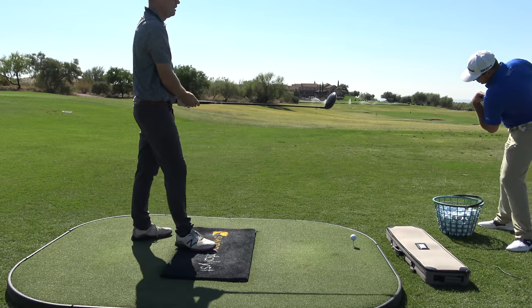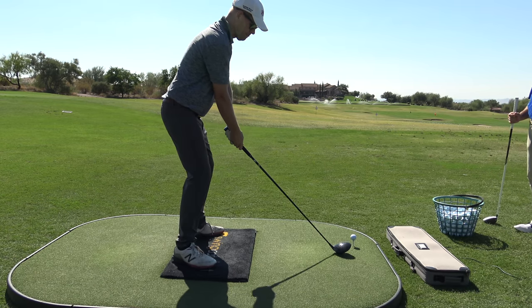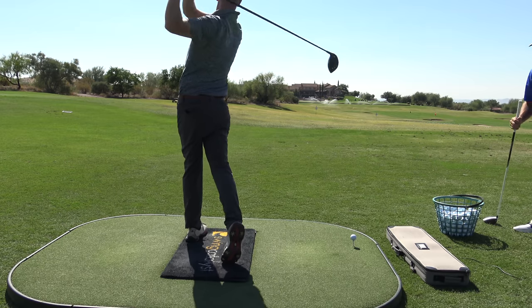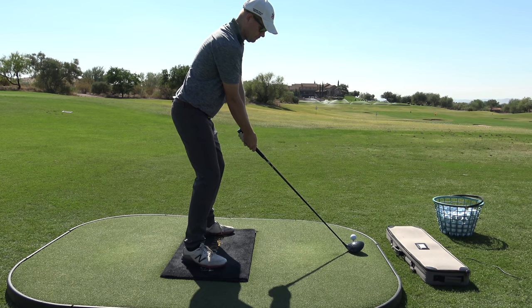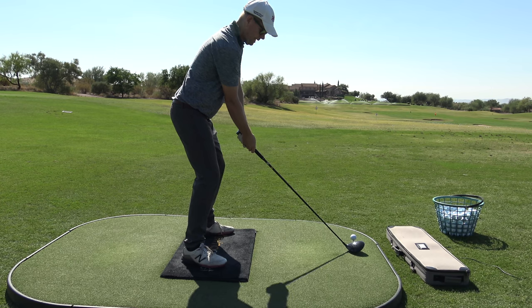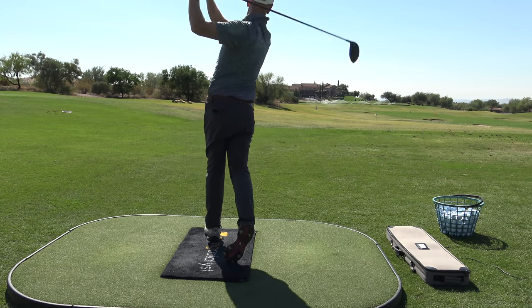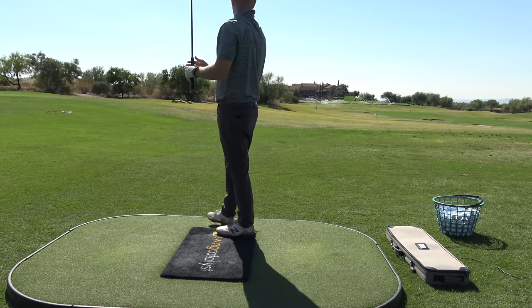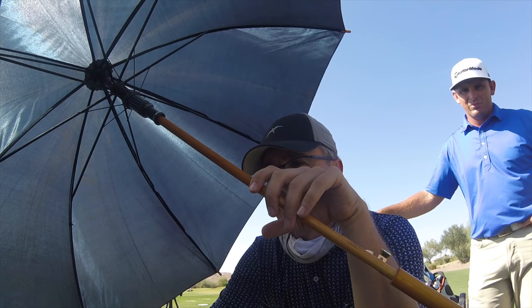This can't go straight up — you won't get it moving quite right. It's got to go up and around — down and then through. That was good, Scott! I felt like it just didn't stop.